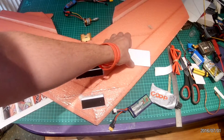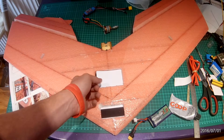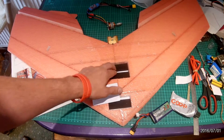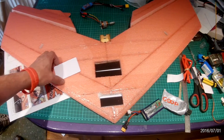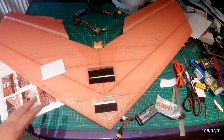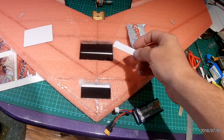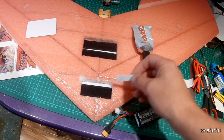In the electronics bay I've put an ID card — just scuffed one up, put CA glue in the bottom and on the back, popped it in, let it set, and then put some velcro in there as well. On the front I've done exactly the same with an ID card, cut and lined it up to fit. Then I took the Goop Glue, used an offcut of an ID card, and pasted it around the edges.